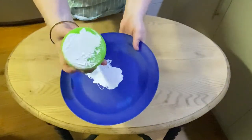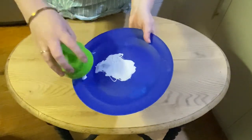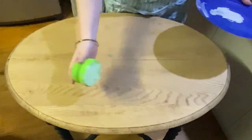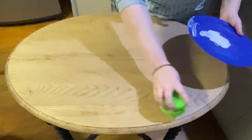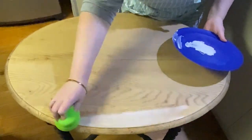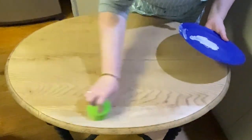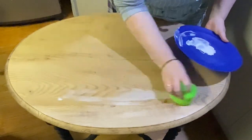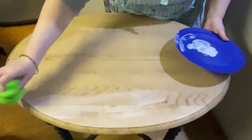Dab a little bit of stain and glaze onto your sponge, just like what I am doing here, making sure that it is evenly distributed across your sponge. Work methodically when you are applying stains — start in one section and work your way across the piece, using nice long even strokes.